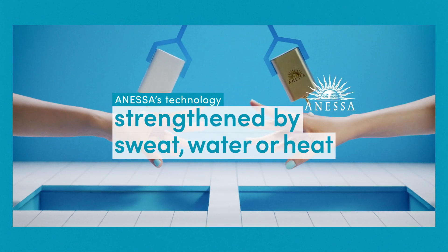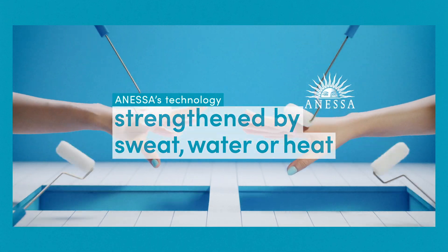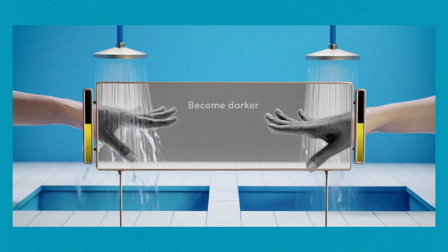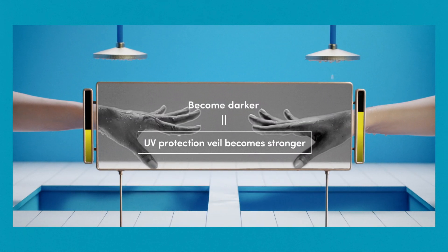UV protection veil is strengthened by sweat, water or heat. Introducing Aqua Booster Technology — UV protection veil is strengthened by reacting to sweat or water.